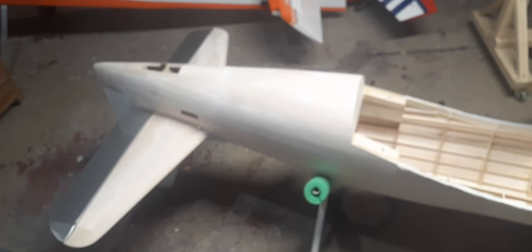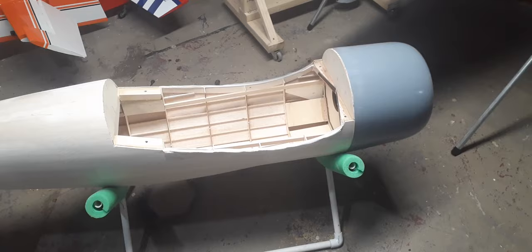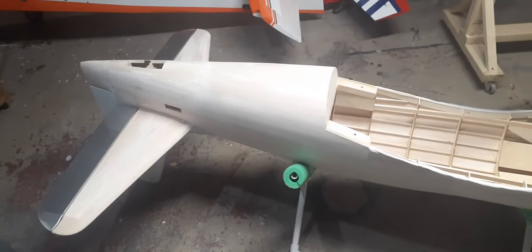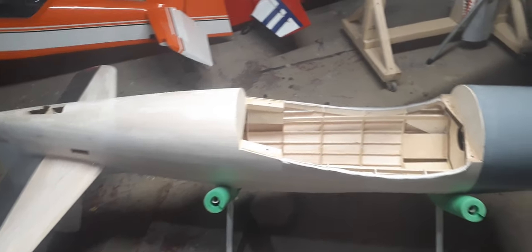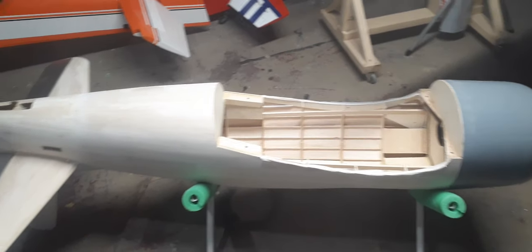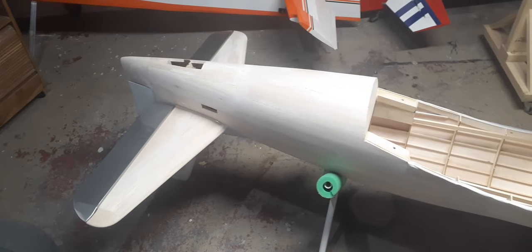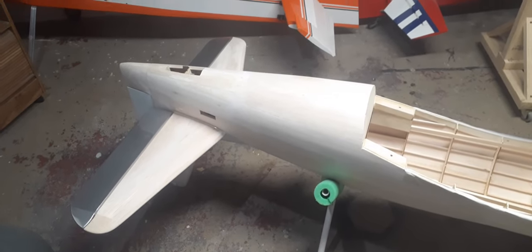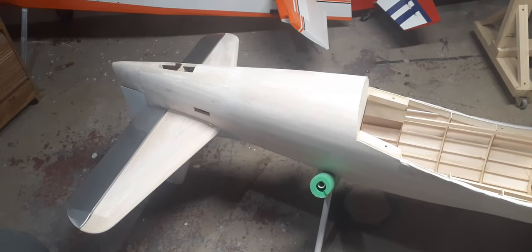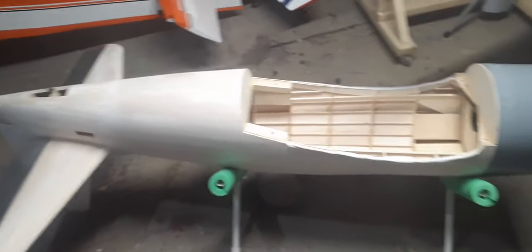I think that kind of brings us up to date on all of the construction. The plane is built — there is very, very little left to do. The wing and fuselage are just about ready for final sanding. There are still a few things I kind of gave up on that I want to go back and do better, but we'll see.